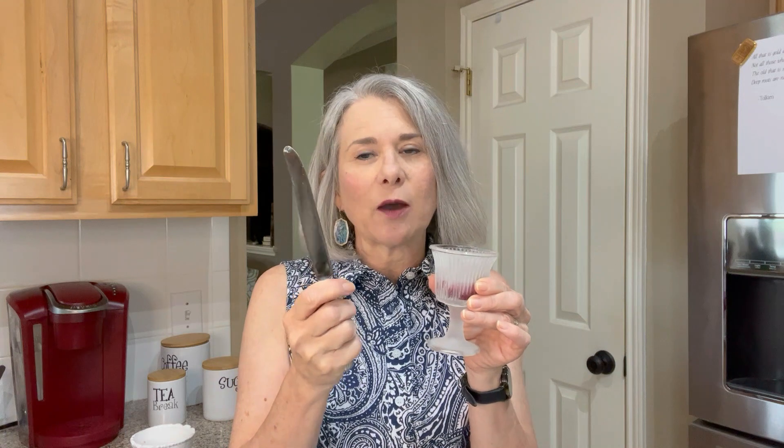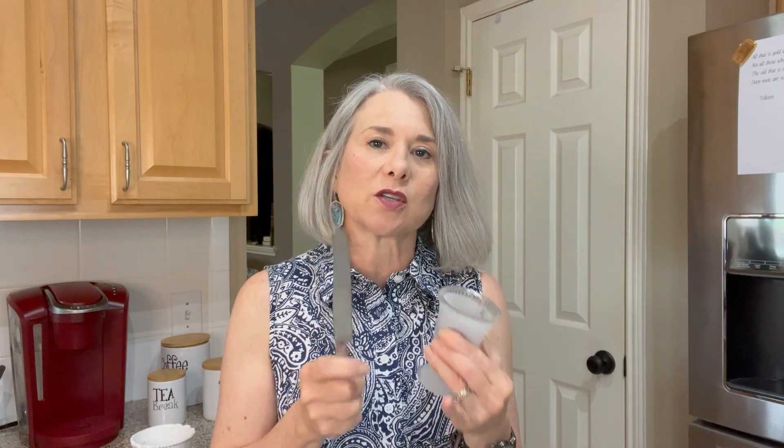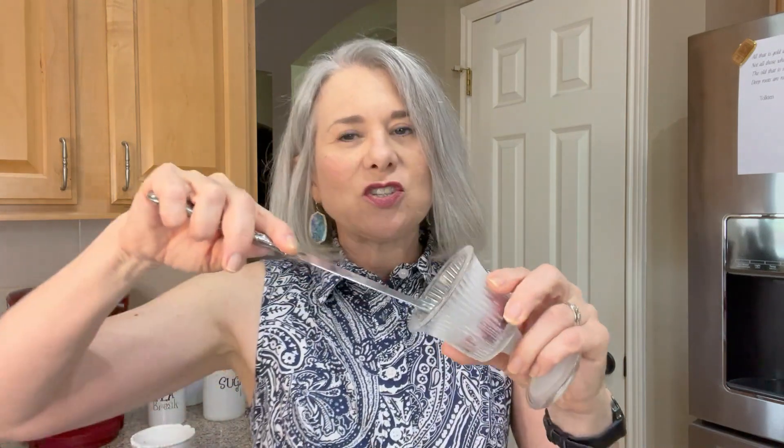Then you can take a regular knife. Now this is one of my good knives — I really should buy a cheap one from Dollar Tree or something just to use for this. I tried a plastic knife but it does not work. You want a sturdy butter knife, but I wouldn't suggest using your good ones, so do as I say, not as I do in this case.